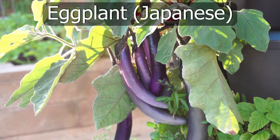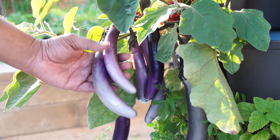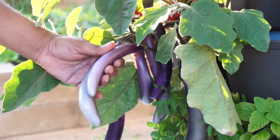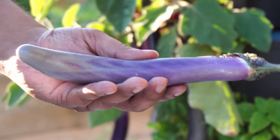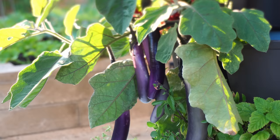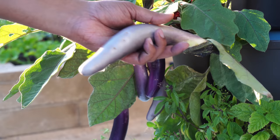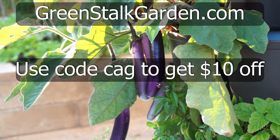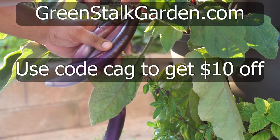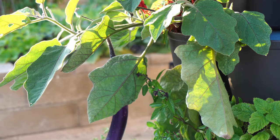Moving on to Japanese eggplants that were growing in our Green Stalk planter. The Green Stalk planter is able to grow almost any kind of plant, and the Japanese eggplant is no exception. The eggplants look beautiful and have a very unique taste — very different from regular eggplants. I prefer using the Japanese eggplant in a lot of Asian or Thai dishes. You can head over to greenstockgarden.com and use coupon code CAG to get $10 off your order.